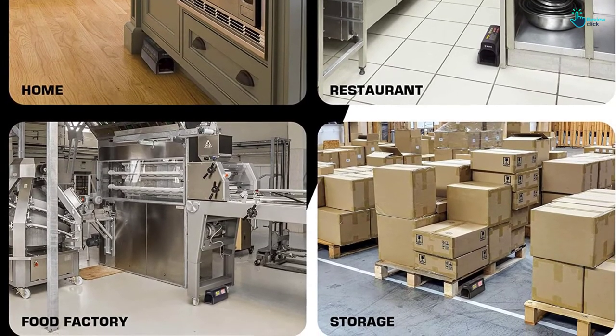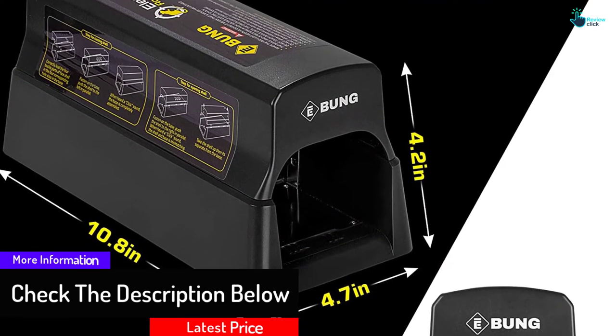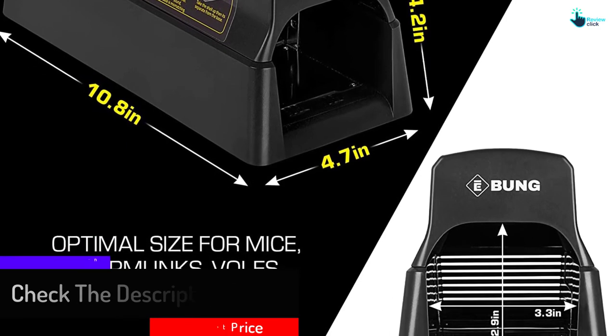This electronic mousetrap is easy to use and safe for you and your family. After the rodent enters this device, it should feel no pain as its life is extinguished. This reusable mousetrap should serve you for a long time.